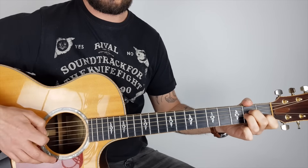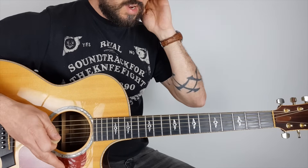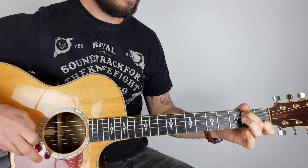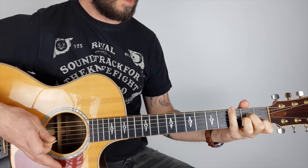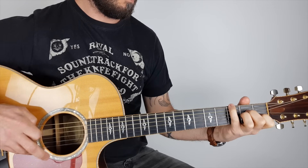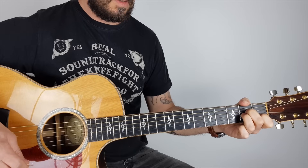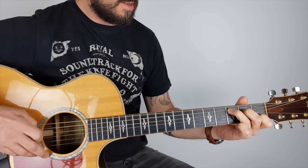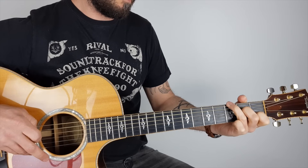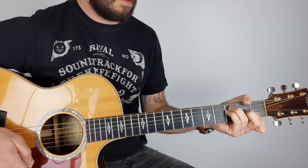The second verse is the same as the first verse. Then the run down to the chorus is the same as before: C, drop to B, A minor — pinky on the B, or you can just do it with the third finger — then F. I like to do it the power chord way, but you can do it the easy way. Then G.